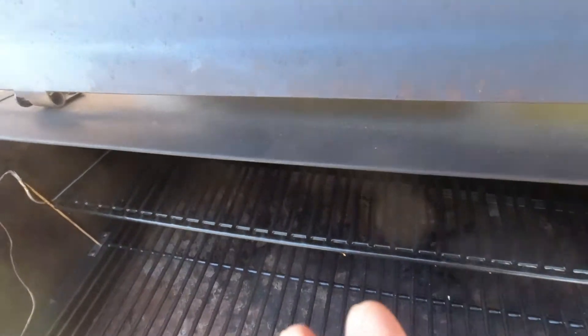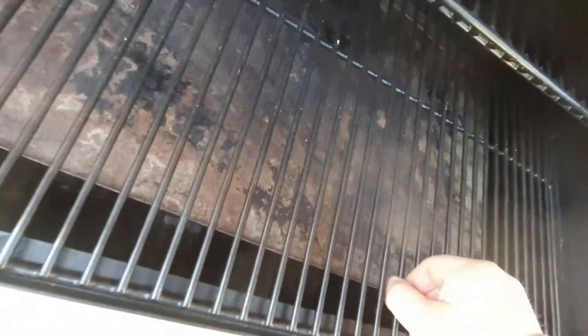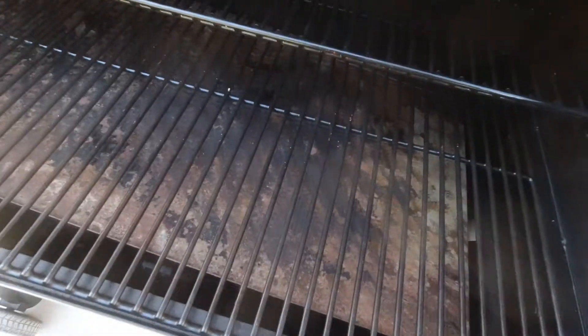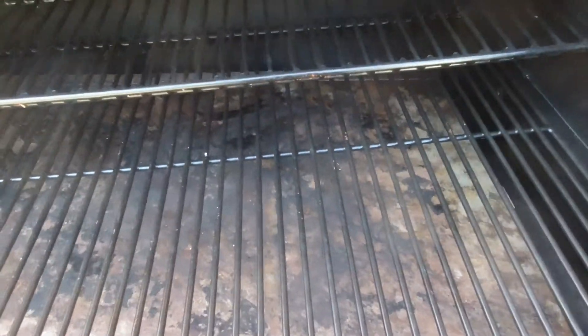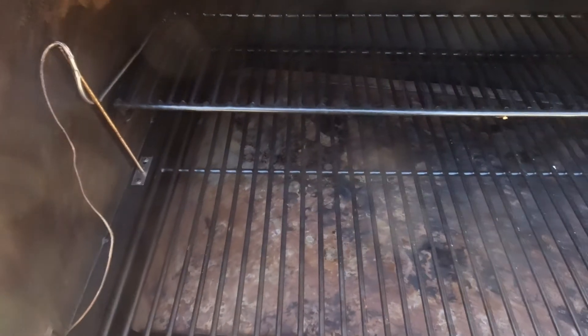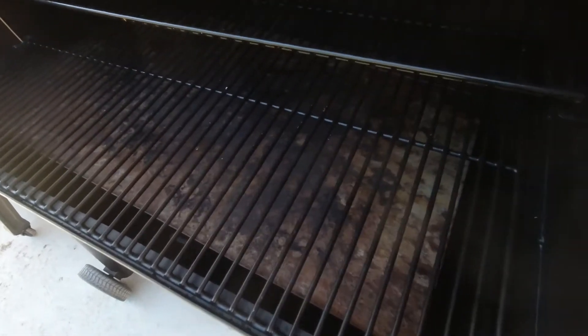Another thing is it should be V-shaped in the middle so the drippings go towards the center and run out — they'd be less likely to burn up that way. But basically it's flat and it should be V-shaped. They couldn't muster up enough effort to design it properly, so that's a major design flaw, and because of that we don't use this one. If it wasn't for that design flaw, this would be a great smoker.